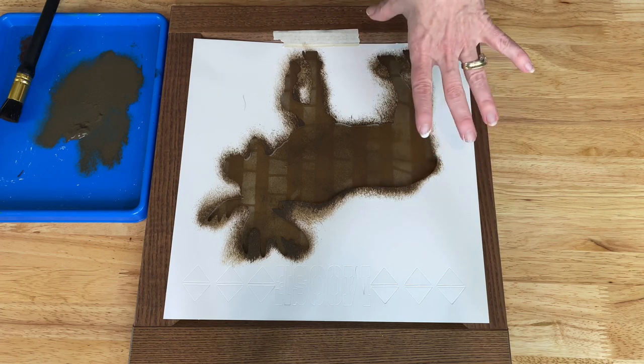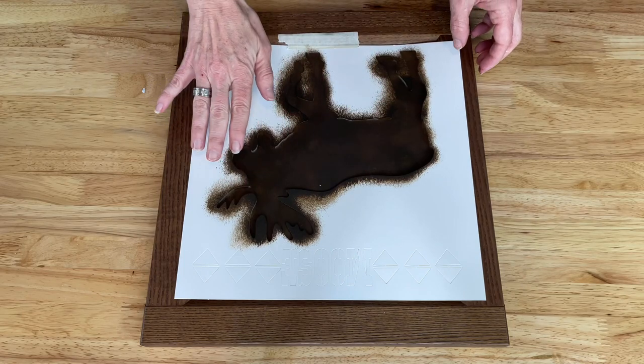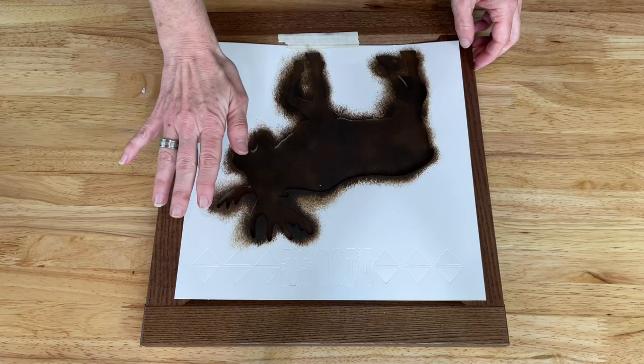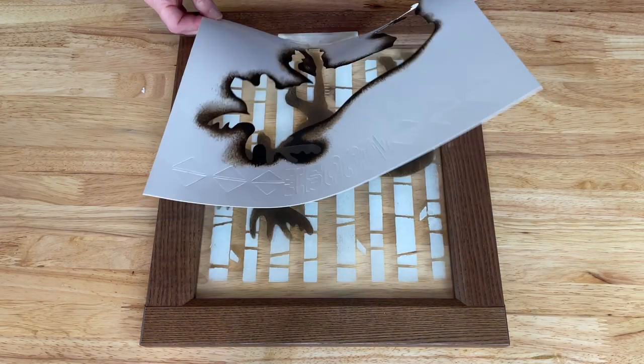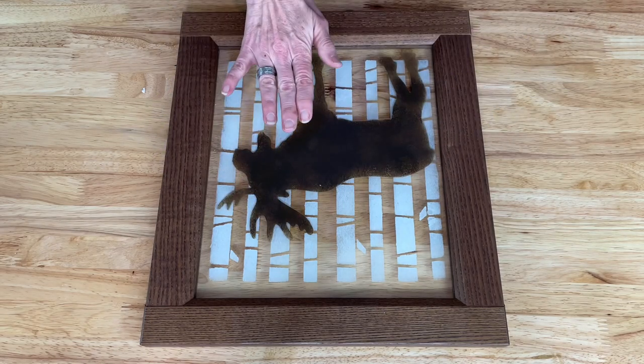I felt like this one needed two coats, so I did the first coat, let it dry, and did a second coat. Now I'm going to carefully lift the stencil and let this dry completely.